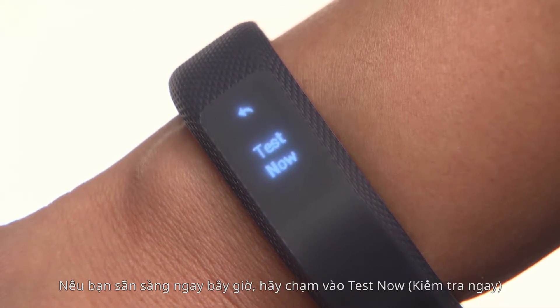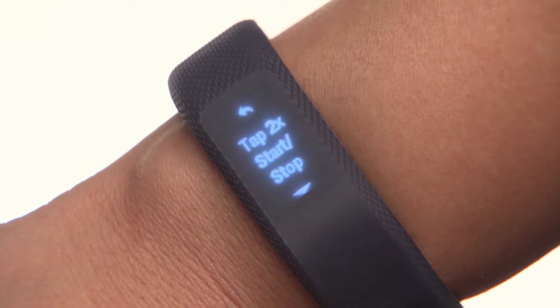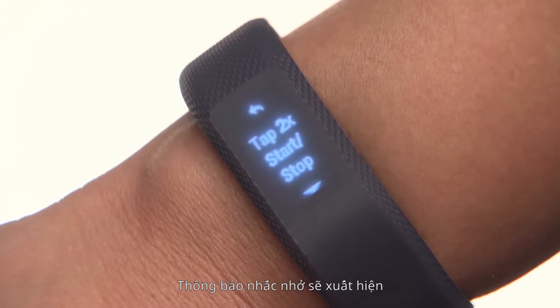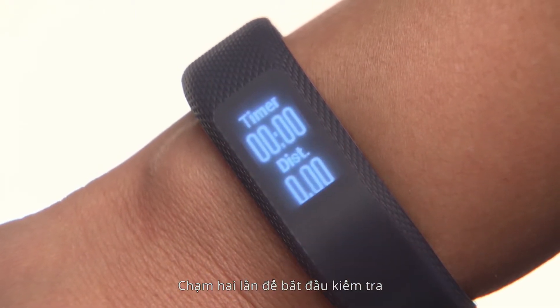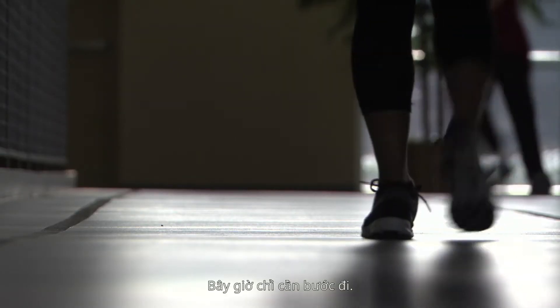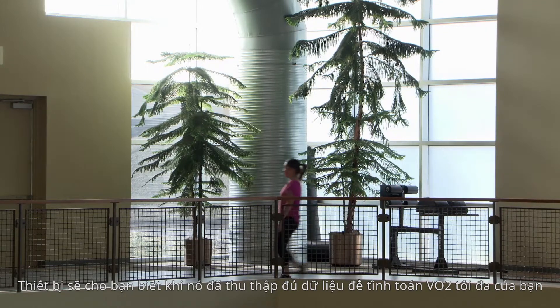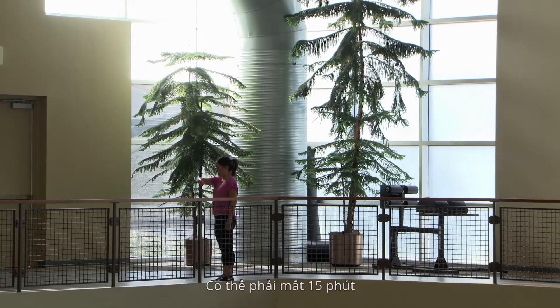If you're ready now, tap Test Now. Then tap on the walking icon. A prompt will appear — double tap to start the test and a timer will appear. Now just go for a walk. The device will let you know when it has collected enough data to calculate your VO2 max. It may take up to 15 minutes.